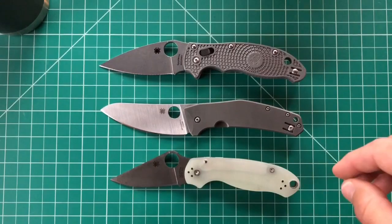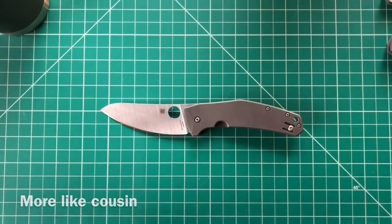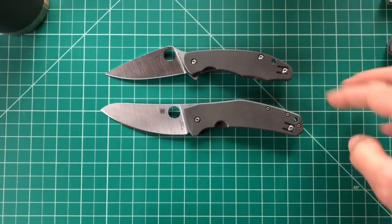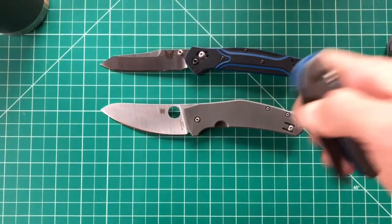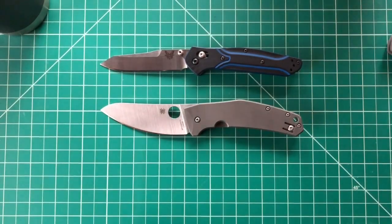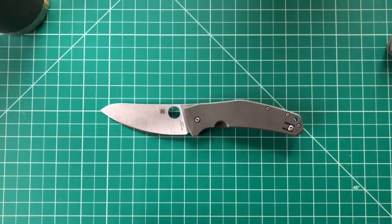One of my favorite EDC knives. And then this is kind of the Taichung brother — that's the Mantra, been stoked on this one too, you guys probably saw the unboxing a week or two ago. Then I'll bring in a few Benchmates: here's the 940, the Mini Grip, and the Cold Steel American Lawman to give you an impression of how big this knife will be in hand and pocket.